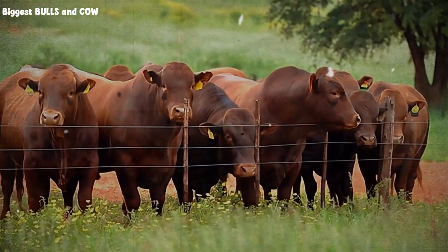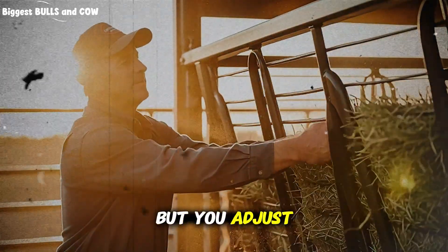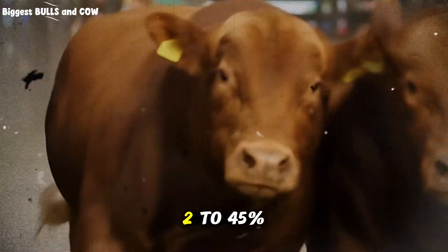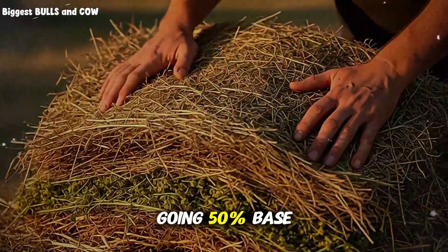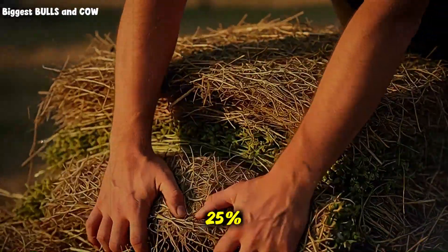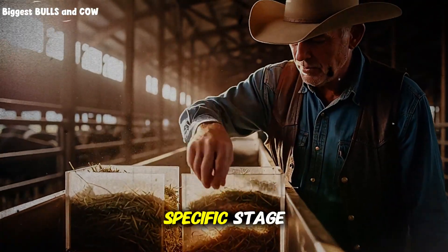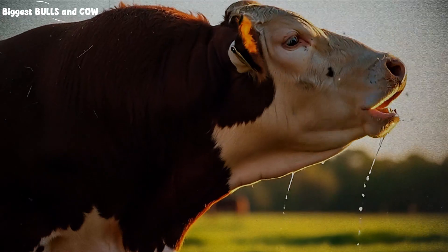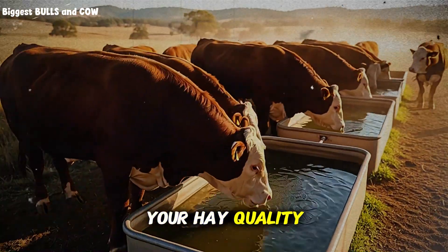So what about different cattle classes? Does this work the same for calves, yearlings, and mature cows? The principle stays the same, but you adjust the ratios. For growing calves and yearlings that need more protein for muscle development, you increase layer two to 45% and reduce layer one to 30%. For mature cows in mid-gestation that need more fiber and less protein, you flip it — going 50% base layer and reducing the protein layer to 25%. The key is understanding what your cattle need metabolically at their specific stage, and then building your layers to deliver that nutrition in the most digestible sequence possible. This isn't a one-size-fits-all formula — it's a framework you adapt to your herd, your hay quality, and your production goals.